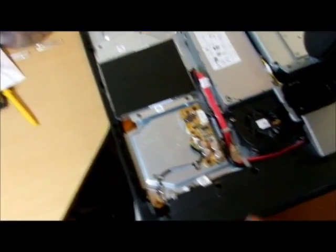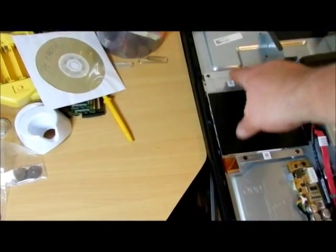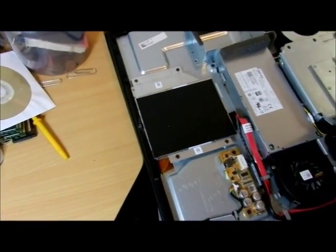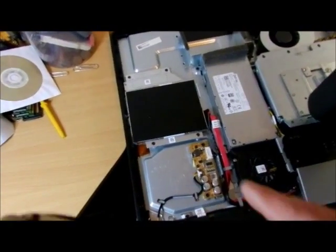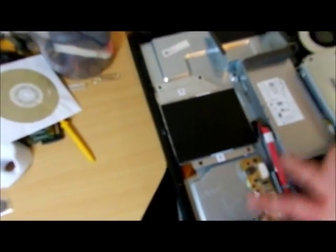Over here is your CD-ROM drive. It spans from right about here to down here. This is going to be one you'll have to order from Dell — since this is a Dell, order your parts from Dell. I'm not taking that out, but it's a 4-connector — easy as pie.